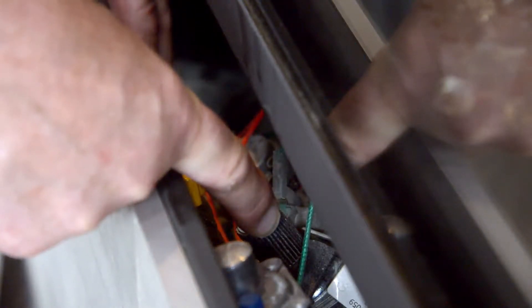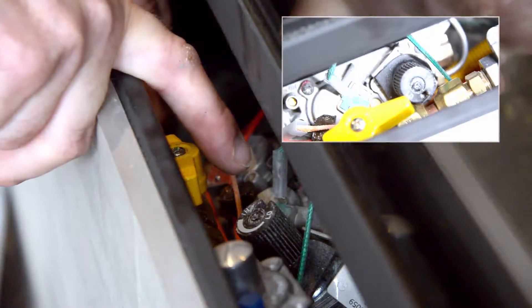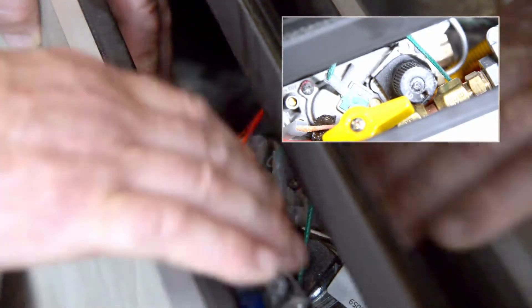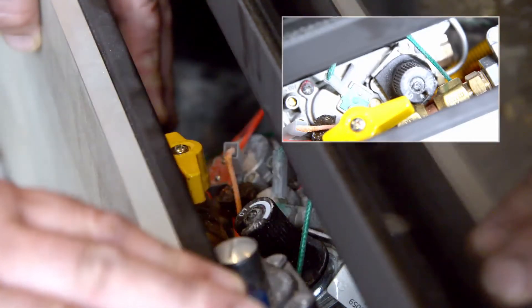Also inside here you have your flame height adjustment. The indicator line is on the left-hand side. Right now it's in the high position, and turning it clockwise moves it to the low position.